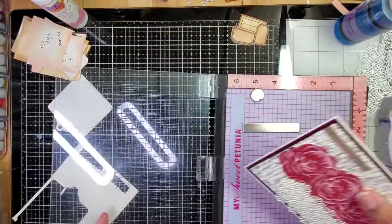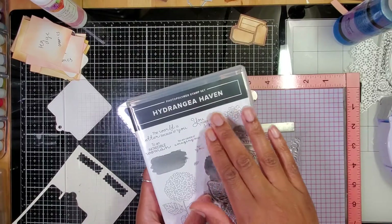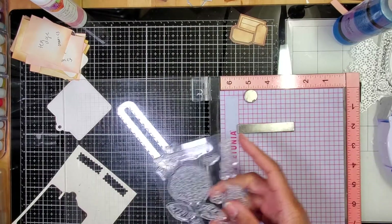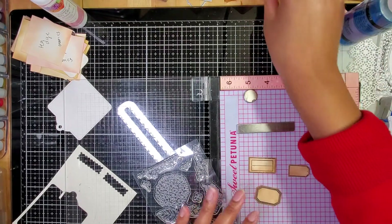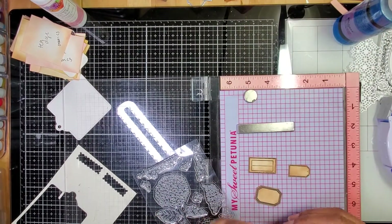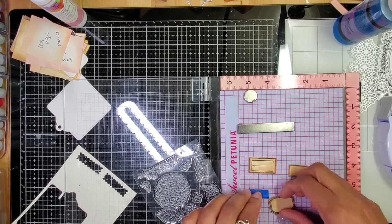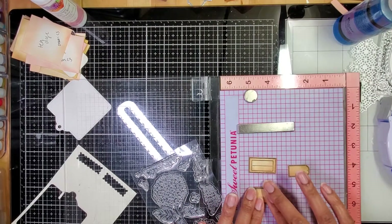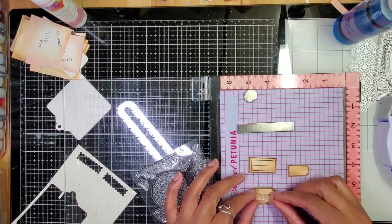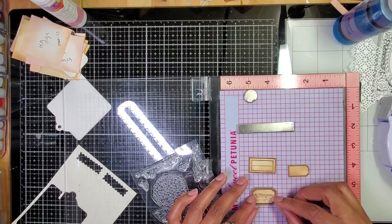I ended up sleeping in this morning and I absolutely needed it. So this is the Hydrangea Haven set, which is super cute. I decided to use a couple of these sentiments to just stamp plainly onto my tags. Let's put down a piece of tape — that's what I do if there's a really small image. This one is going to say 'I love you' and I'm just going to stamp it in black.